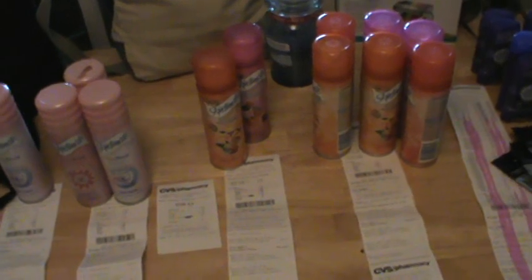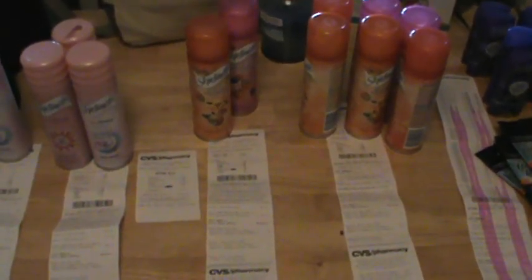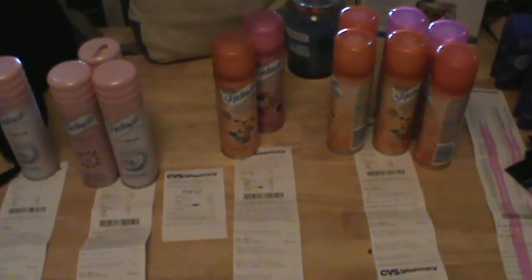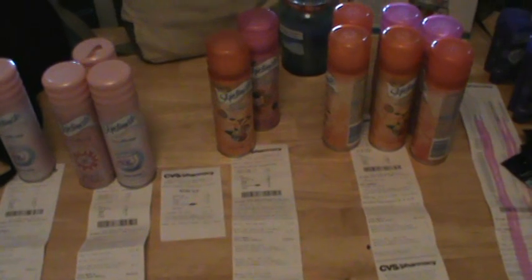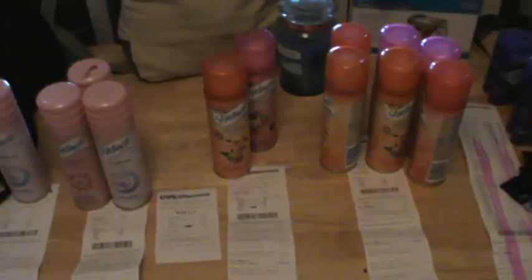I threw down my tablet and was like, oh I gotta go to Publix. Four Publixes later and nothing — I found nothing. So I was all bummed out and I would have loved to use the cash from that towards this stuff, but I was totally out of extra bucks, my cash card, or register rewards. I used them all last week because they were about to expire.